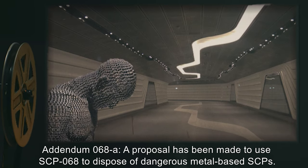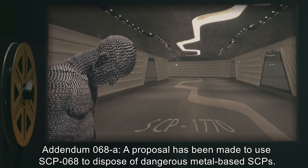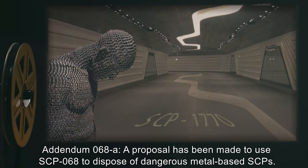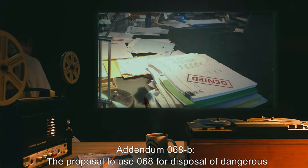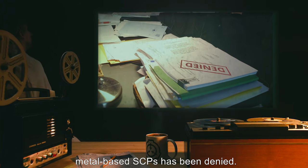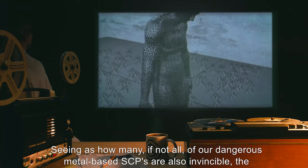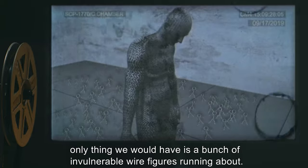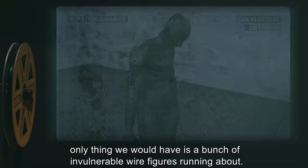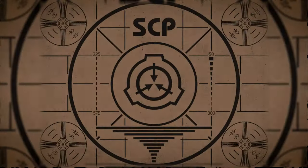Addendum 068-A: A proposal has been made to use SCP-068 to dispose of dangerous metal-based SCPs. Addendum 068-B: The proposal to use 068 for disposal of dangerous metal-based SCPs has been denied. Seeing as how many, if not all, of our dangerous metal-based SCPs are also invincible, the only thing we would have is a bunch of invulnerable wire figures running about. Honestly, who even thought this up? Dr. [redacted]. Lesson complete.